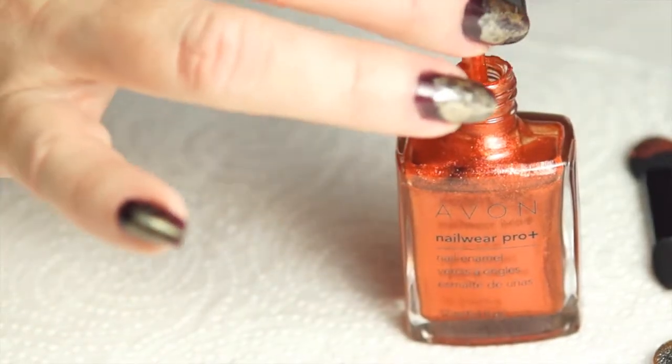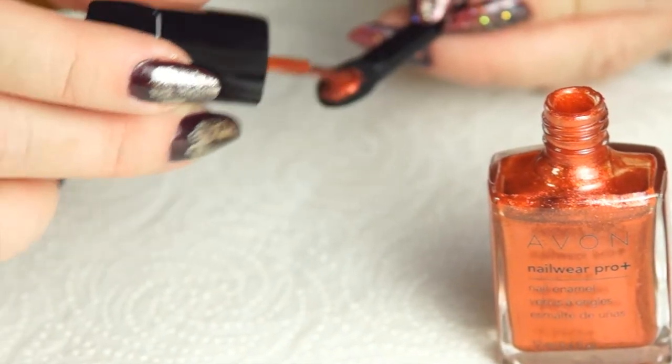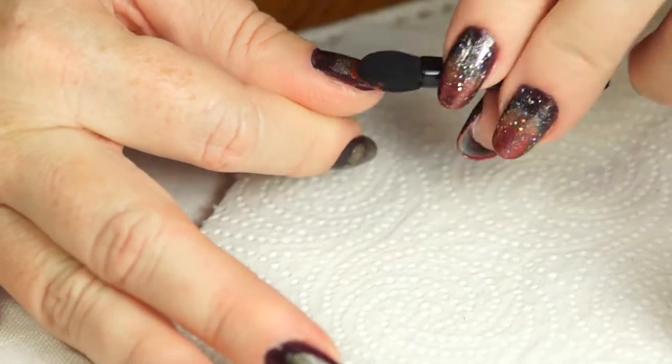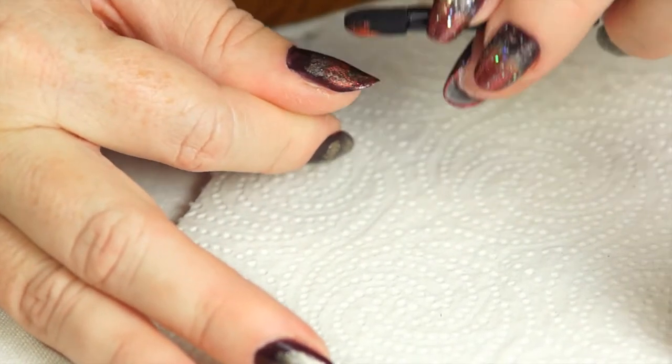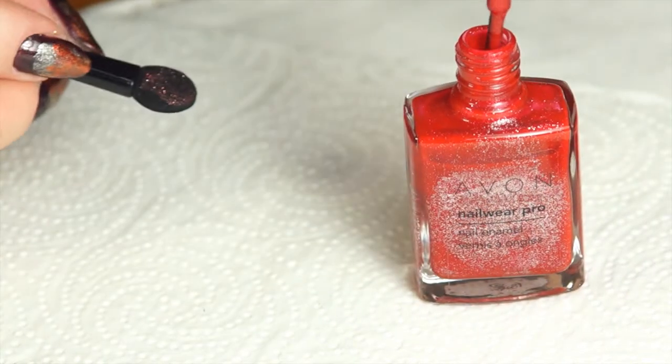Now I will begin to create the ombre effect, moving on to the Lucky Penny, and then finally the Ruby Slippers.